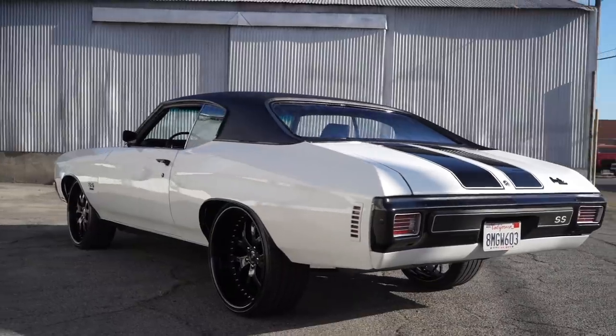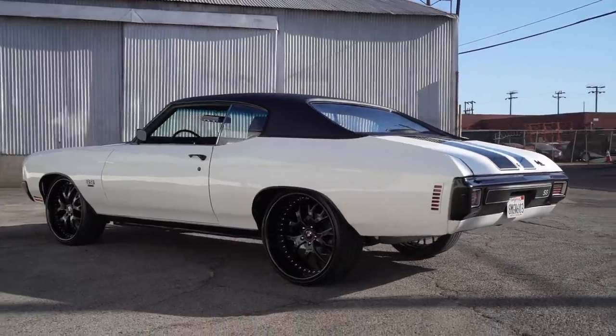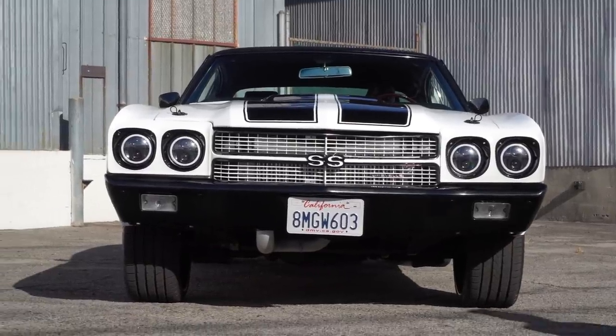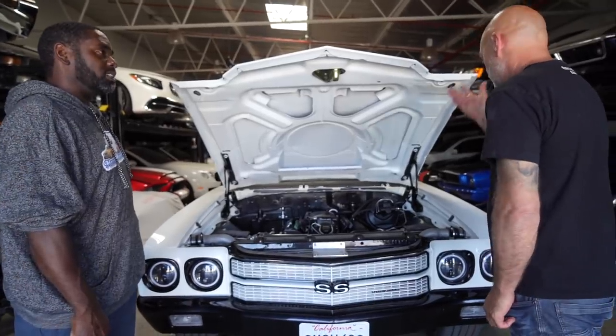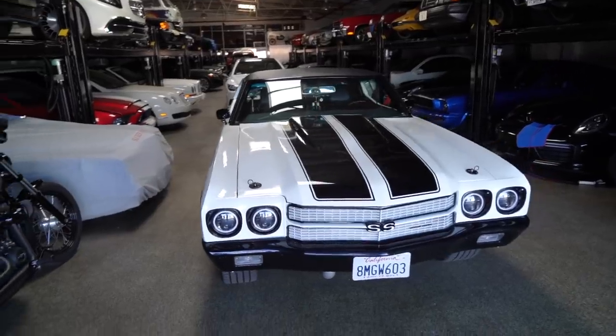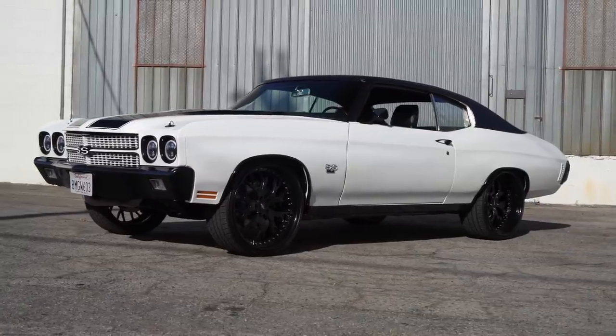The transmission is a built 350 Turbo with a Hughes 3000 stall balloon converter. Was it already a white and black car? That was more his choice — he liked the white, he liked the cleanliness of it. I love it. And I love how, along with the rally stripes, you blacked out all the trim pieces — that was a whole other deal.